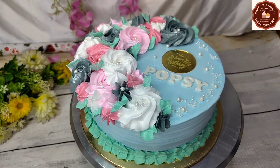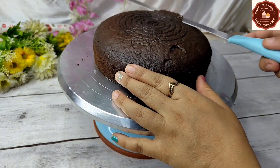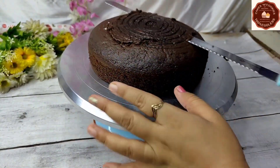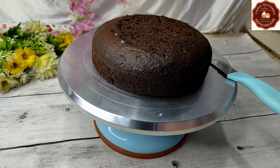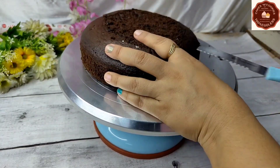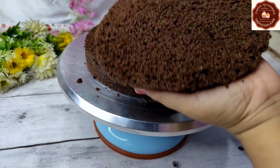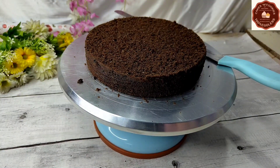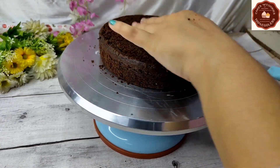Let's start making the 2-pound cake. I have already made a chocolate sponge. For 180g, I have mixed 360g of sponge. This sponge was baked in the OTG. After baking, the sponge is very cold. Now we will remove the sponge and cut it into 3 layers.